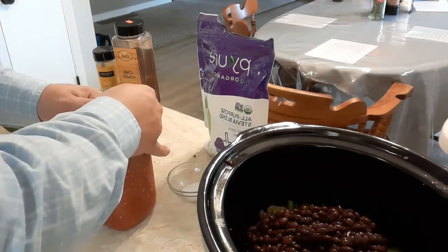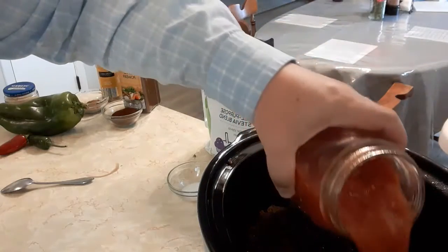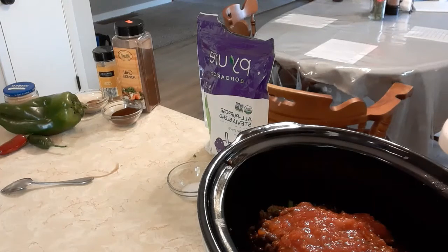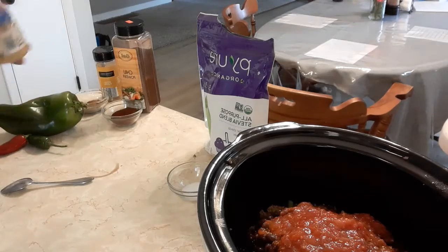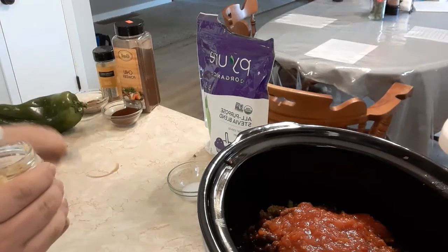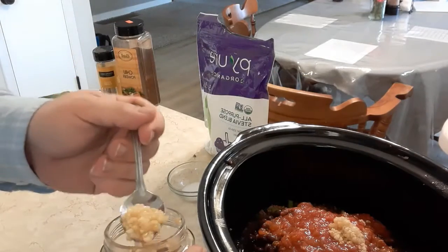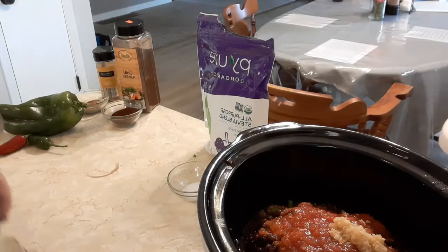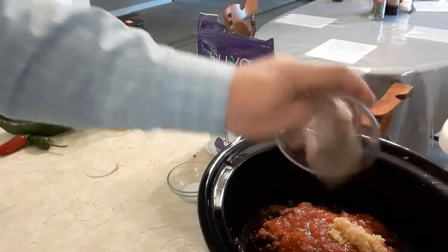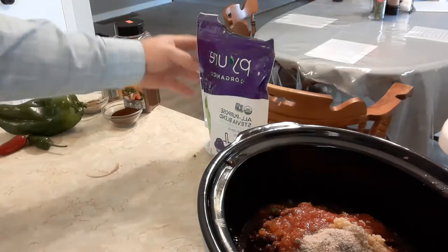Next I have a quart of tomatoes that we canned — just chunked tomatoes. You could use any tomatoes you want, or even tomato juice. Then I'm adding garlic; this is the prepared stuff, which works in a pinch — fresh is always better, and I hope to raise garlic someday. I'll put in about two teaspoons. Then salt and pepper to taste — about a teaspoon of salt and a half teaspoon of pepper.